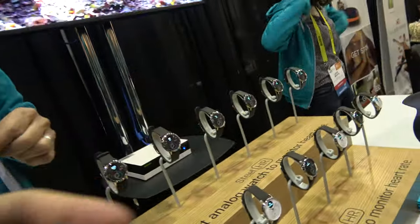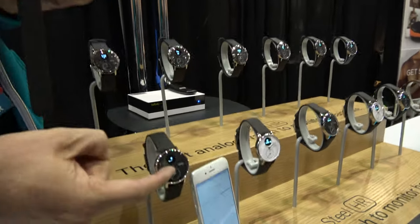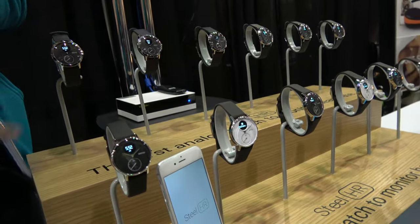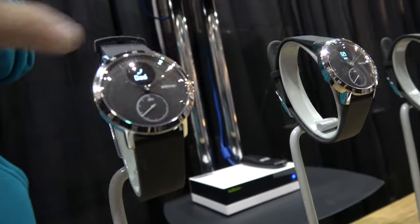And you have one color? There are two different colors in the 36-millimeter model — this one here, black, and white. And then we have a 40-millimeter model, same functionality but with a larger bezel.